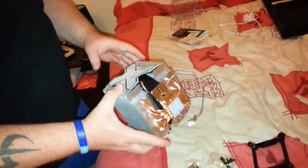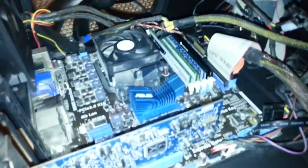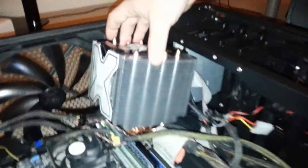Let me just show you the size comparison. Here's the standard cooler that's currently in my system, and then here's the Arctic Freezer — that is absolutely crazy how much bigger it is.